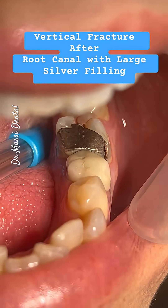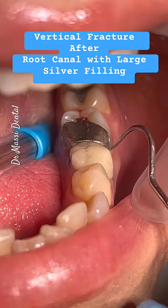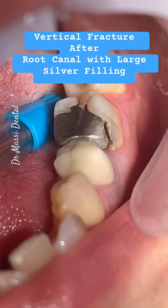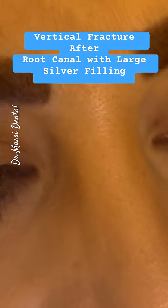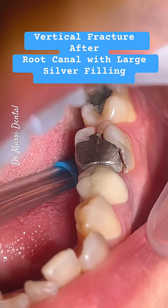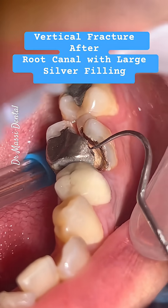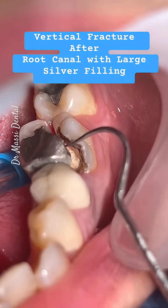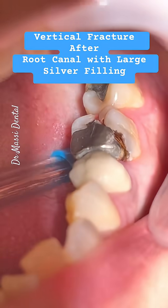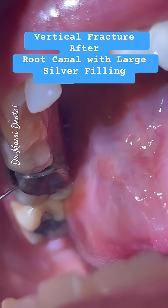So here too, before it's too late — we don't want this happening. So what is the option? Extract the tooth and replace it with a dental implant, or cover the tooth with a dental crown?